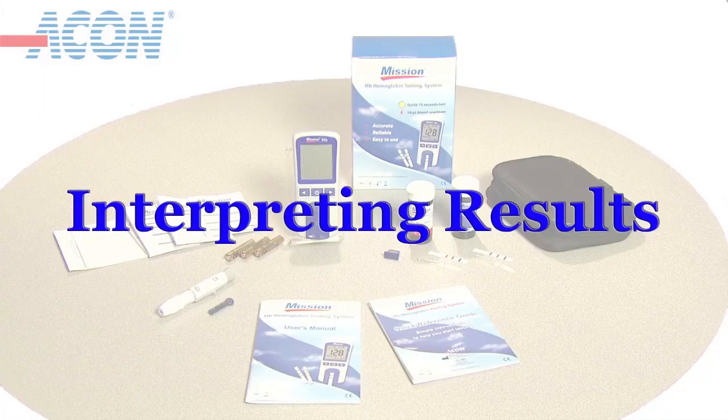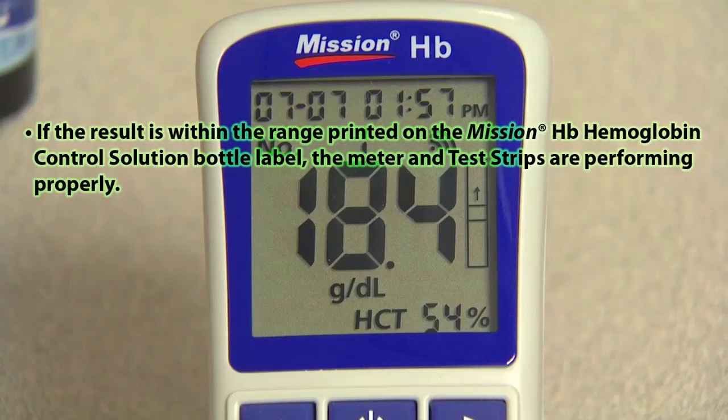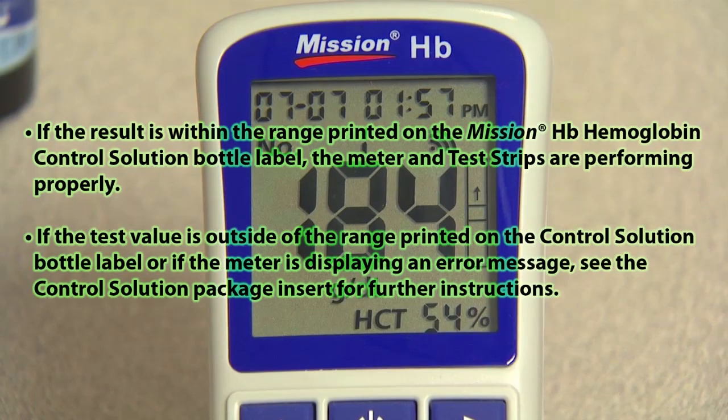Interpreting results. If the result is within the range printed on the Mission HB hemoglobin control solution bottle label, the meter and test strip are performing properly. If the test value is outside of the range printed on the control solution bottle label, or if the meter is displaying an error message, see the control solution package insert for further instructions. Please contact your local distributor for additional information.